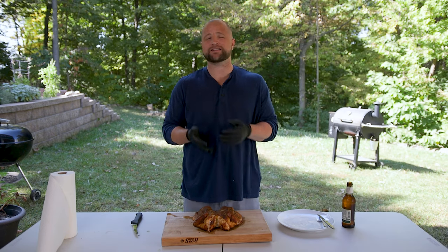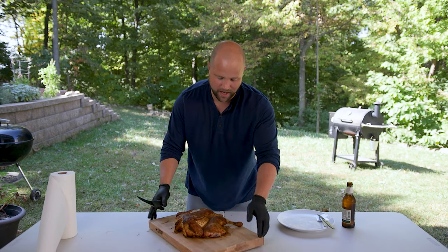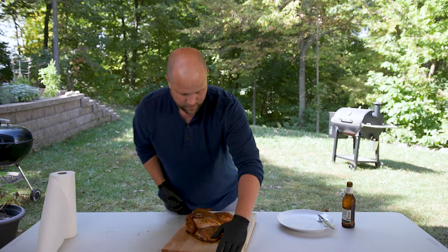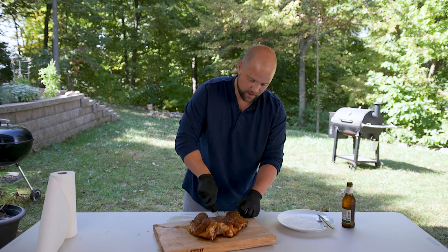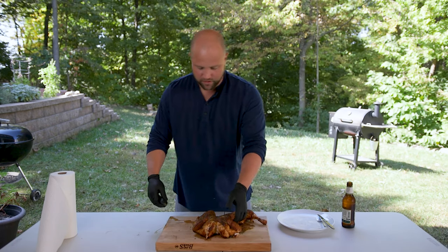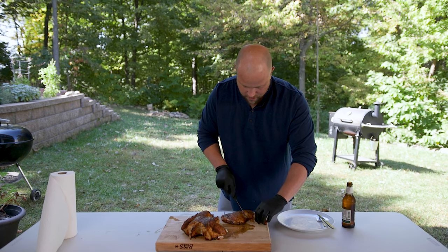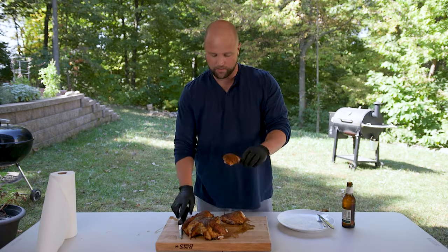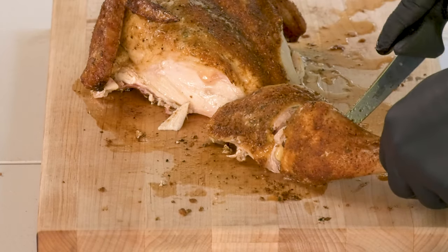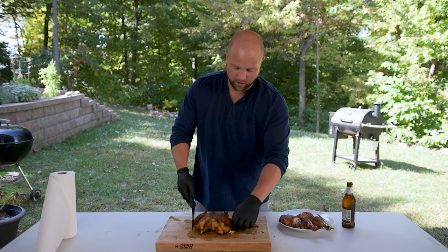Now we're going to cut this up. I always start down here with the legs and thighs because there's really not a lot connecting them — you can literally just get in there with your knife and it cuts away just like that. Look at that beautiful chicken quarter right there. If you have kids at home who love the chicken leg, you come in here, cut right in to the bone, and you've got that perfect chicken drummy. You can see the fat all pulled away, so we know we got some good crispy chicken. There's another chicken drummy — kids love those things. And the thigh, for all those dark meat lovers.